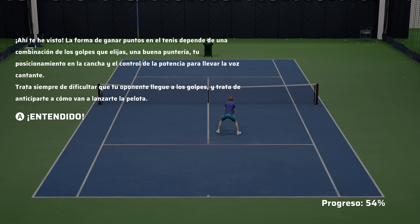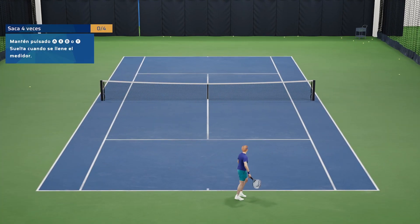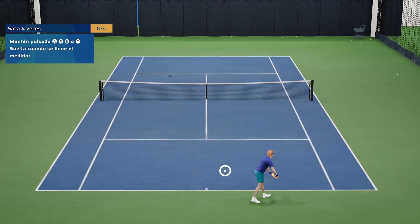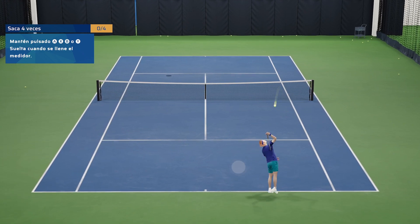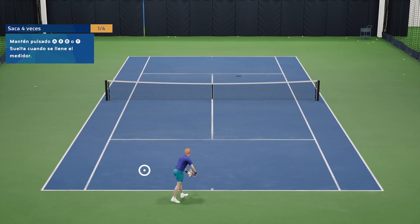The way to win points in tennis relies on a combination of your shot selection, great aim, your positioning on the court, and your power control. Now let's switch to serving. A strong serve wins the point, so be sure to master your serve technique. Press and hold any shot button to start your serve, and release when the power meter is full. Perfect your timing to get the most powerful and accurate serve possible.